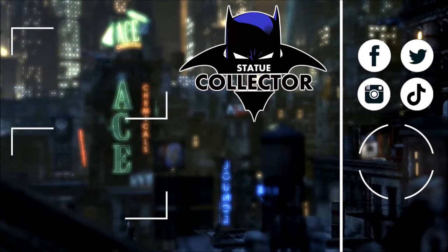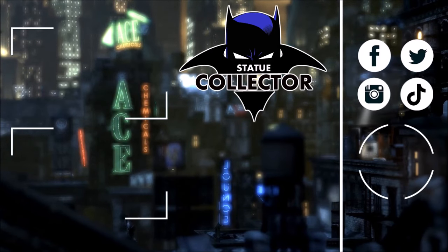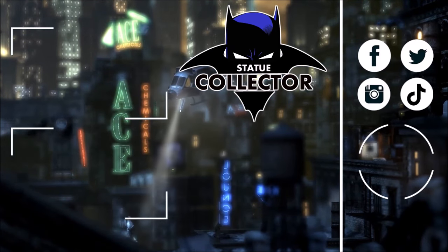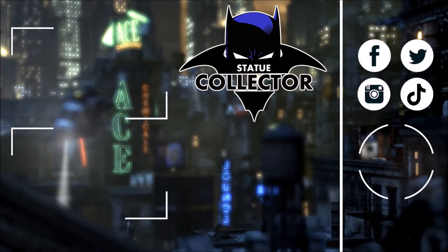Thank you so much for watching today. If you're new here, please hit the subscribe button and check out these two awesome videos on screen. Also please join us on social media — Facebook, Twitter, Instagram, and TikTok. I would love to have you join in the fun. See you in the Batcave!